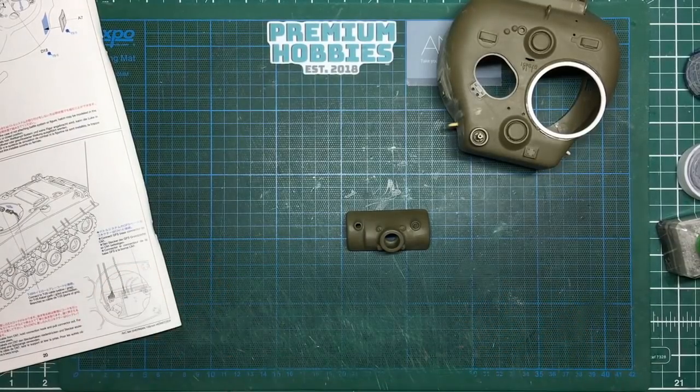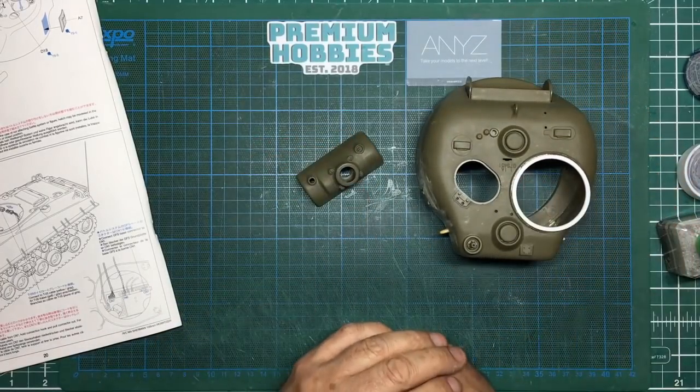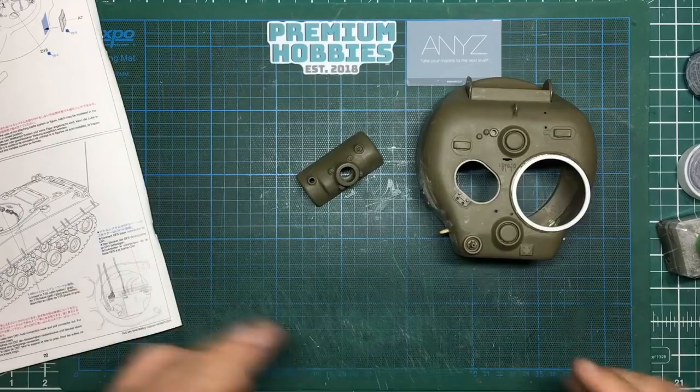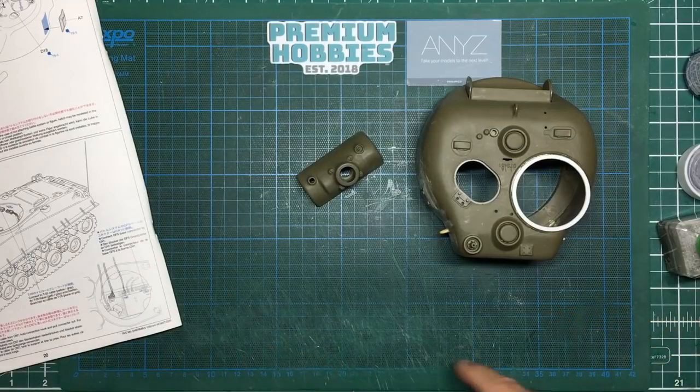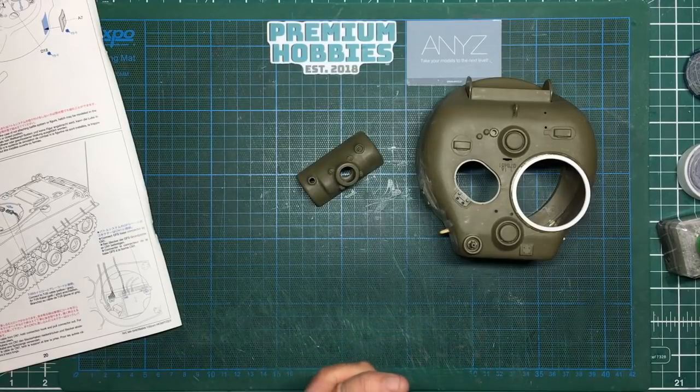Hello guys, Nigel here from Nigel's Modeling Bench, and here we go with part 27 of the RC Sherman tank build. Before we get going, don't forget to hit that like button and subscribe if you haven't already. Thank you to everybody who's subscribed — we're on eight and a half thousand now, which is more than I ever dreamed of. So yeah, looking forward to fifty thousand now — just joking.